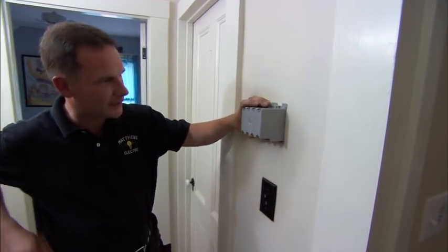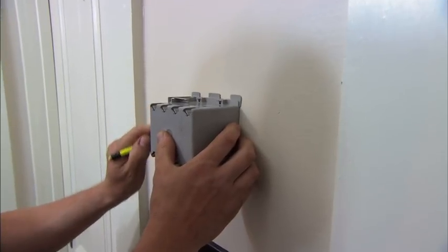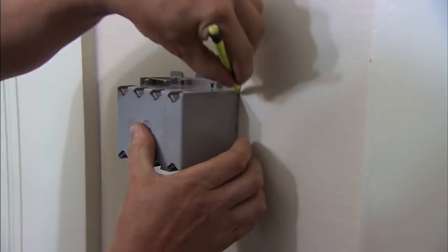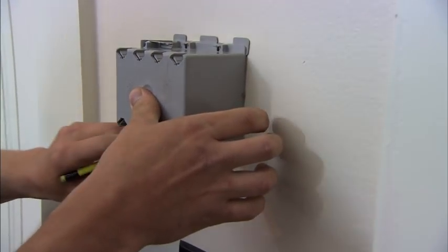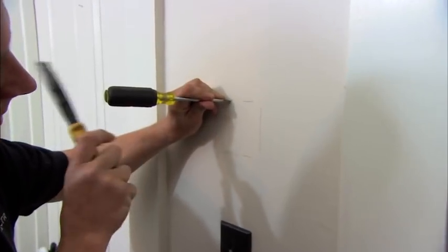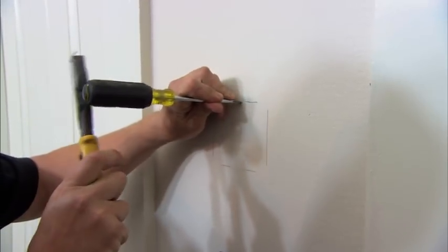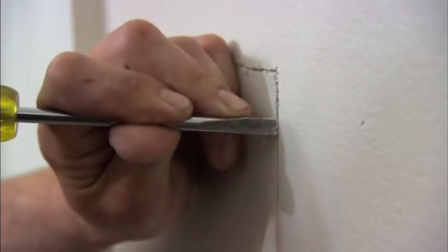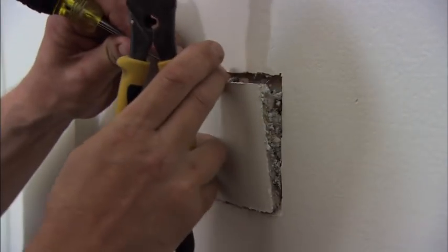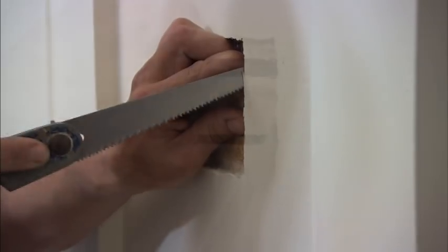We're going to trace this box out here where our hole is going to be. 54 inches is a common height for an intercom — it's pretty close for both children and adults. Once we're done tracing the box, take an old screwdriver and simply notch around the plaster, as opposed to going in with a saw which might damage the old horsehair plaster. Now we'll cut the wood lathe out with our keyhole saw very carefully.